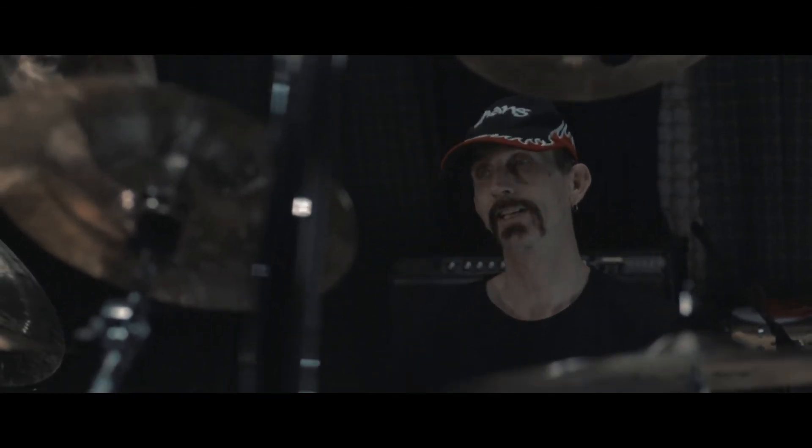In addition to those Chinas, I also use an 18-inch DE Series China, mounted over my ride cymbal.